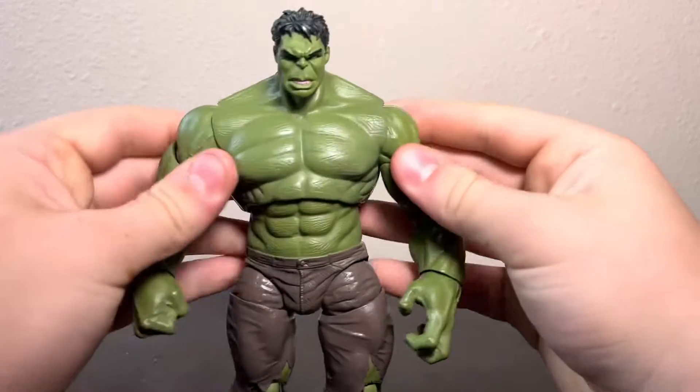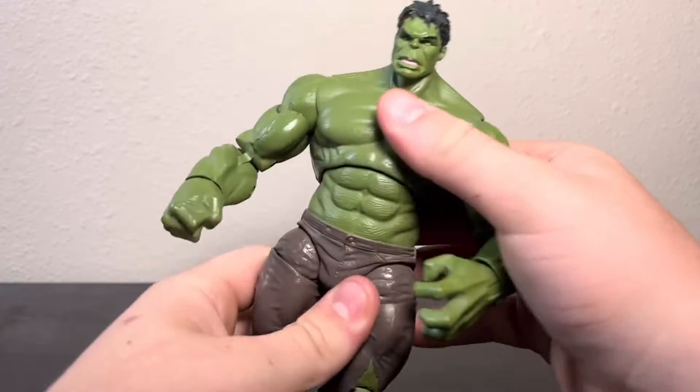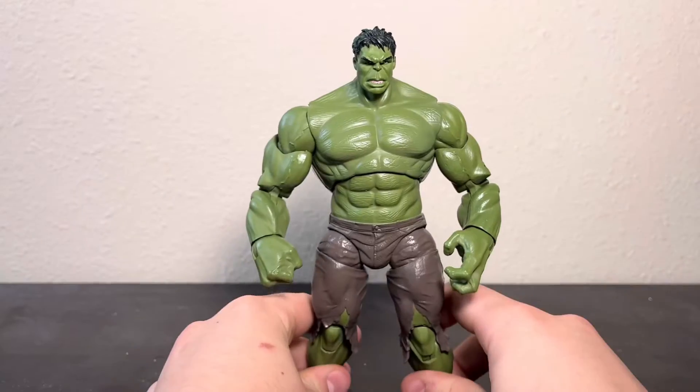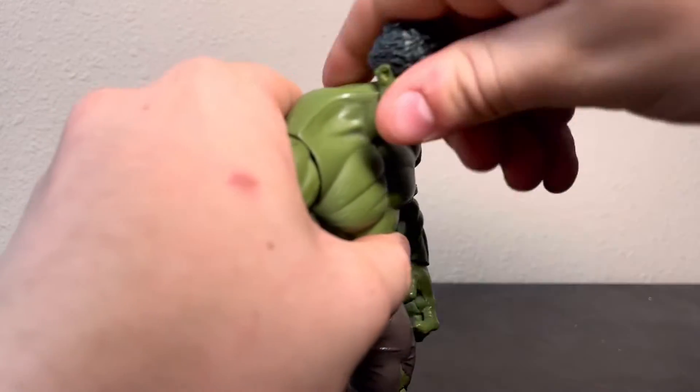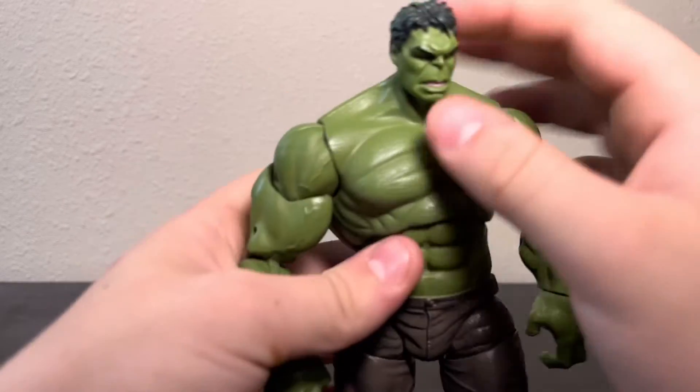The back looks good with nice musculature, which is probably the most important thing for a Hulk. Proportions are pretty good other than the forearms, and for a Hulk you're not necessarily going to have very accurate proportions since he's a big gamma-powered monster. No belly button. So we can talk about articulation — as I said earlier, the head is just a stationary ball.